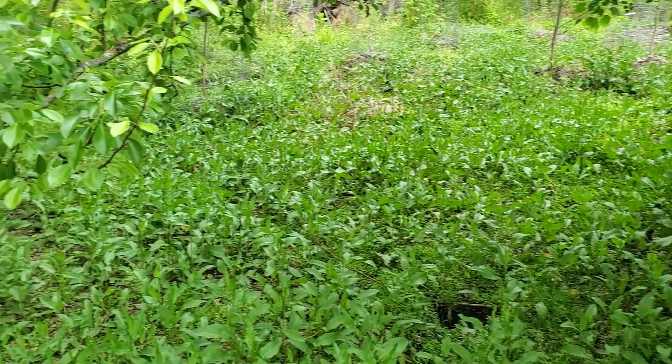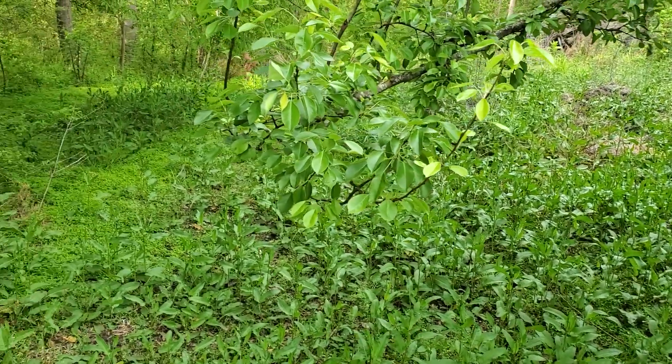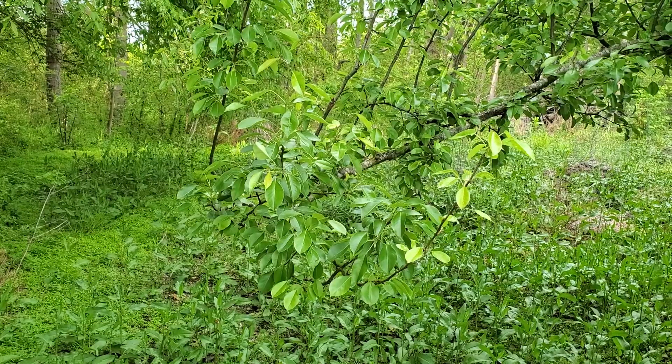Thanks for joining me for part five of this week's food forest tour. I will see you guys soon in part six. Bye guys.